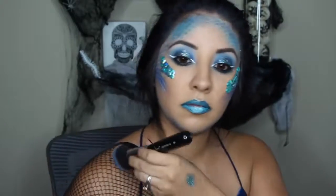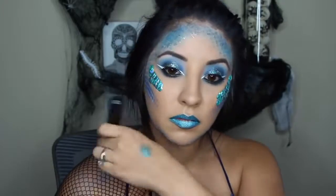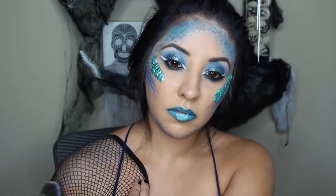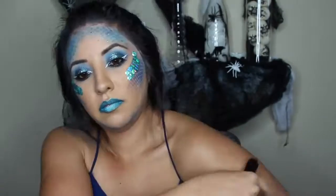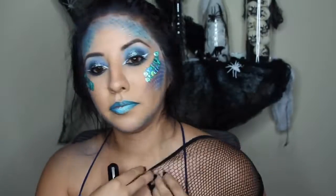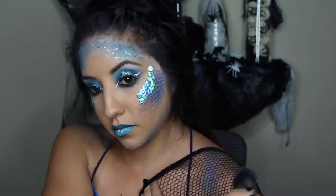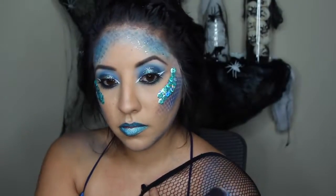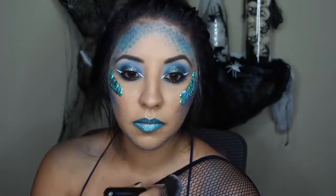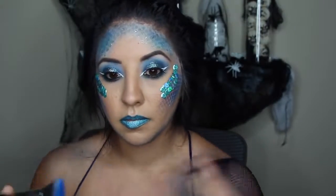For my shoulders I used the same technique — I put the wig cap over my arm to mimic scales. I really should have gone a little darker with the color so you can see it better. When doing it on your body, go a little deeper shade and concentrate the color more on the scales so you and other people can see it.